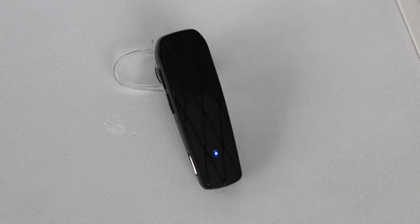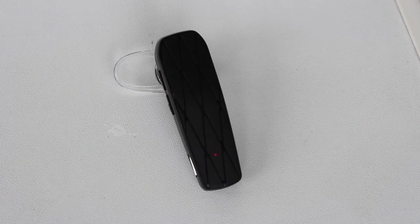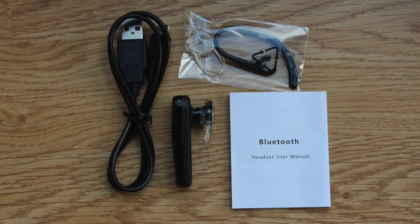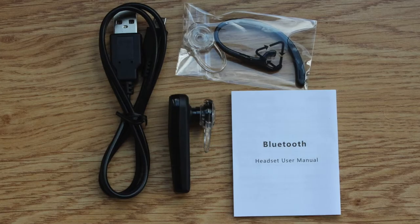Hi everyone, this is Linus and today we are taking a look at the Bluetooth earpiece made by Anglink. The device comes with some paperwork, some extra ear supports, and a micro-USB cable.